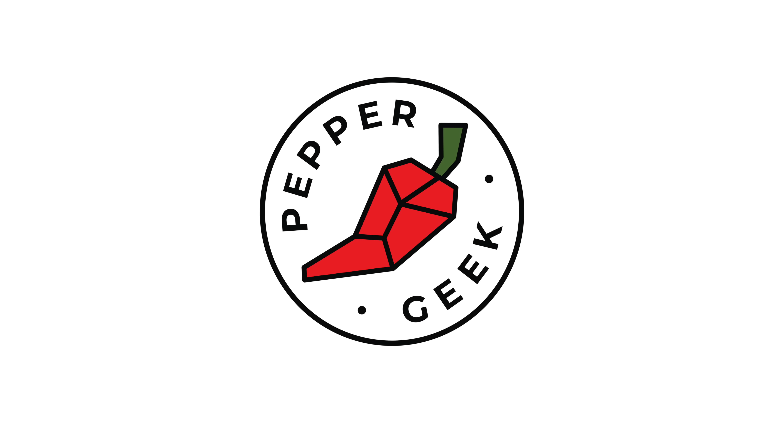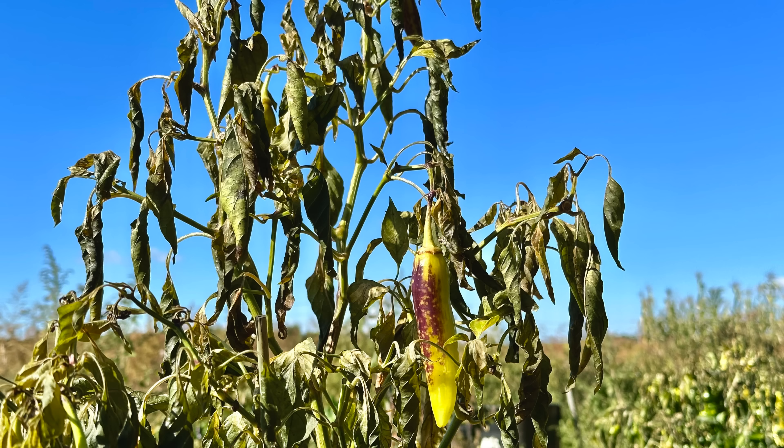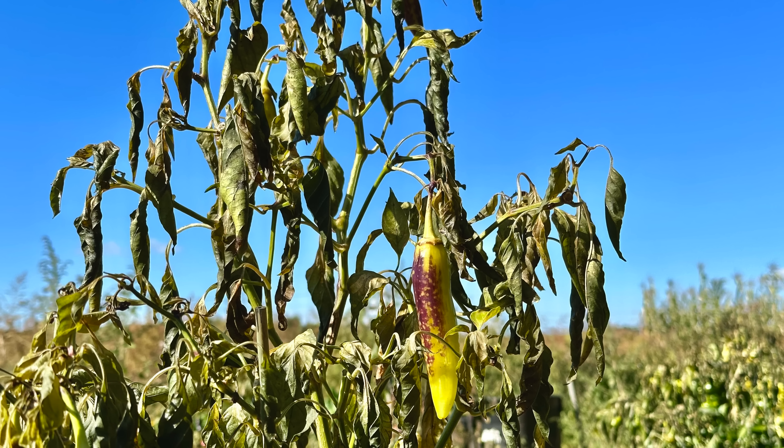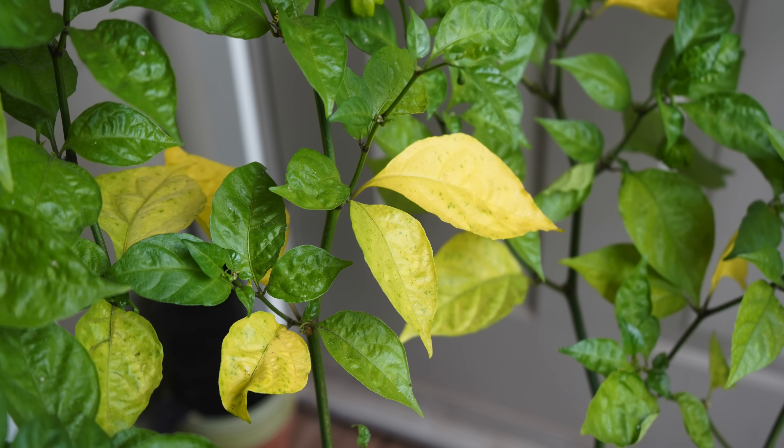Hey there, welcome back to Pepper Geek. In today's video we'll be sharing some cold weather tips for growing peppers. Pepper plants really don't like cold temperatures, and they also don't like very hot temperatures, so they're a bit temperamental. As we enter into the fall here in New England, our pepper plants are definitely showing some signs of stress. So let's get right into the cool weather tips.